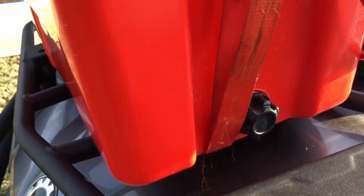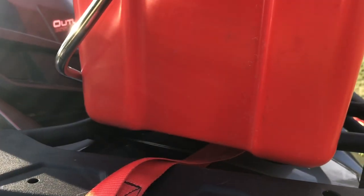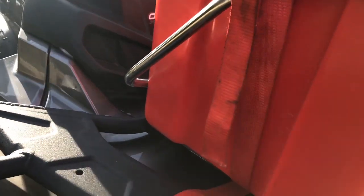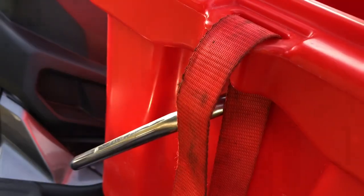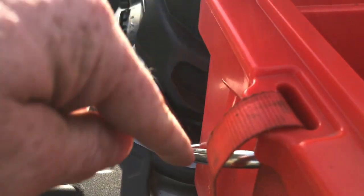Then we're going to take that strap and loop it back underneath and around to the other side of the cooler. Then we're going to take the strap that you fed back underneath the cooler and loop it back through the top, from the bottom up into that slot on your cooler.